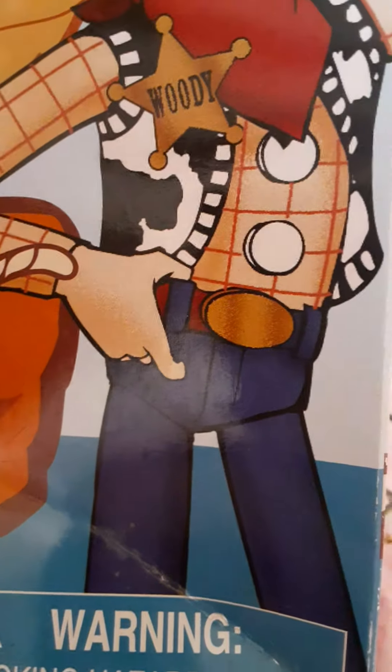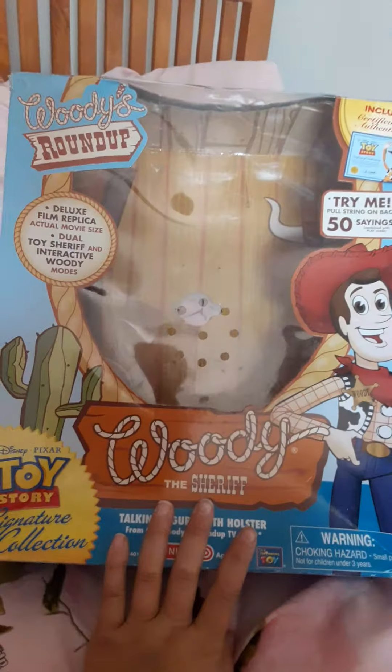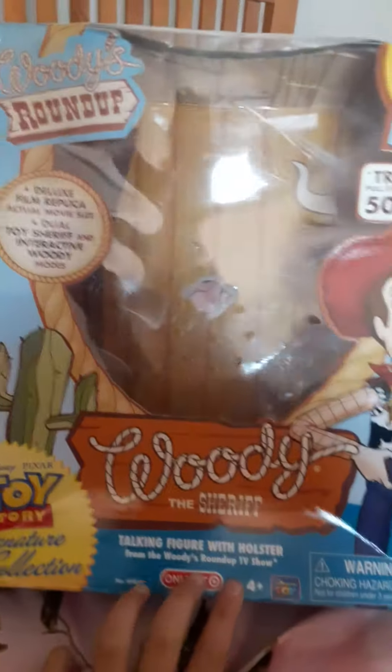I'm making a review on my Woody in the box and his hat. I lost his stand and I also lost...